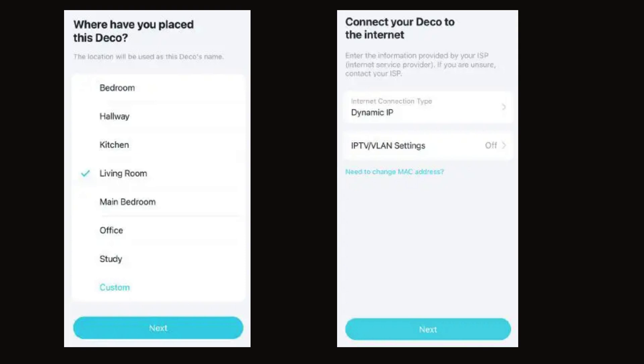Now, select or customize a location for your Deco X55. The location will be used as the name of your Deco. Then click Next. Now, select the internet connection type and enter the information, then click Next.